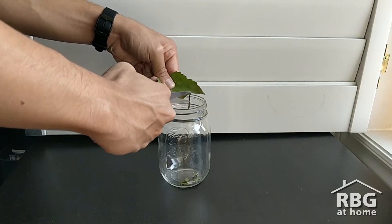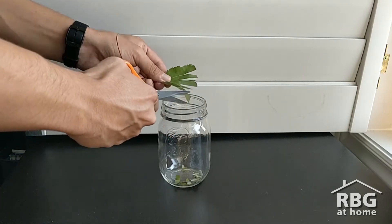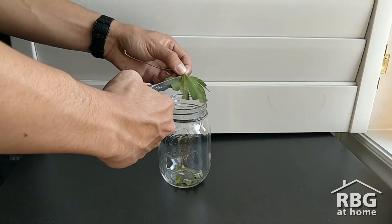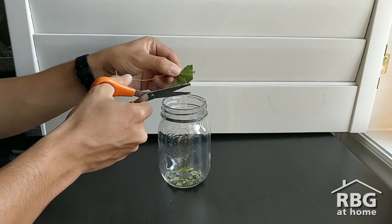The first step is to cut up or tear your leaf into as small pieces as possible and put them in the jar — the smaller the better. You can also try using a spoon or another tool to crush up the leaves to help release their juices.